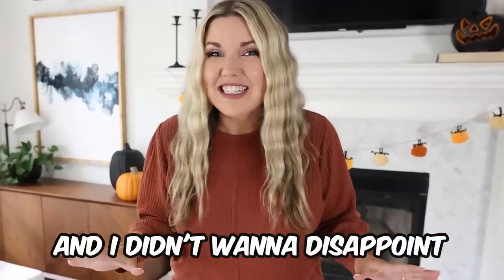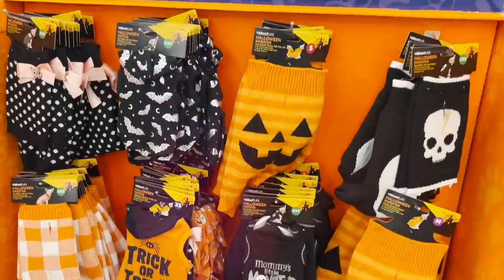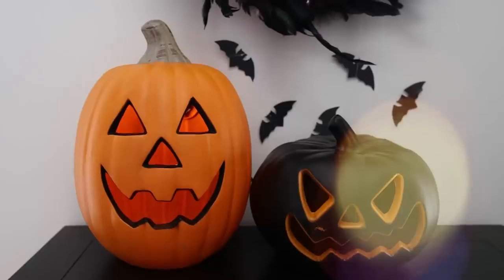You guys have requested it, and I didn't want to disappoint, so today I have some budget-friendly Halloween decor ideas to share with you, and hopefully you'll want to try them, at least maybe one of them.